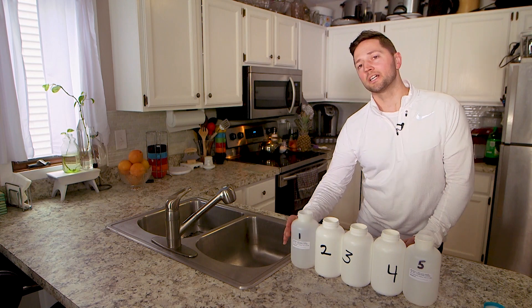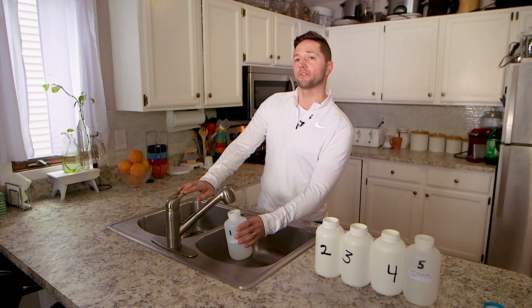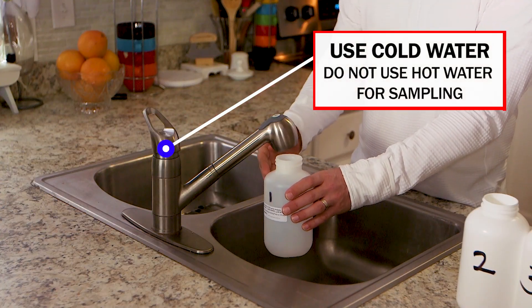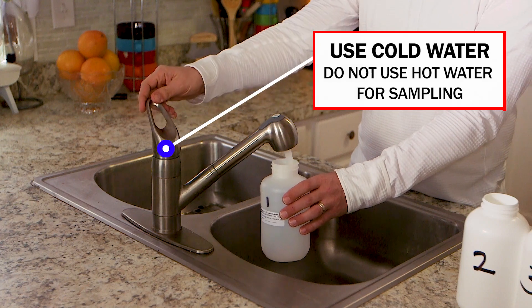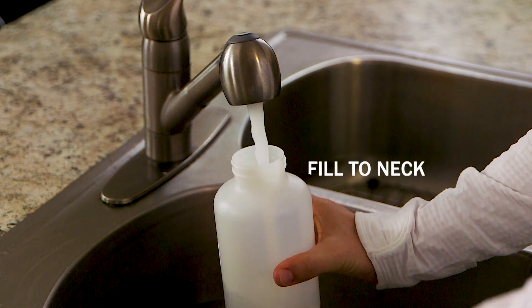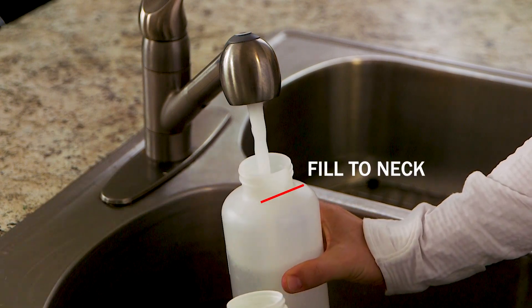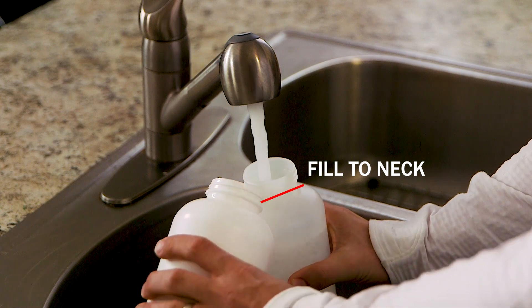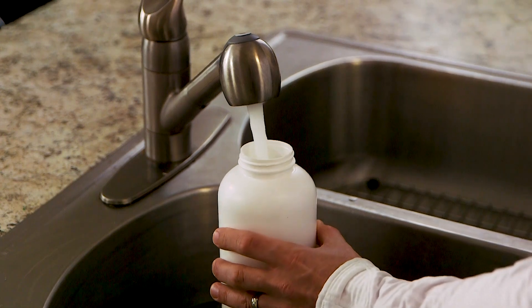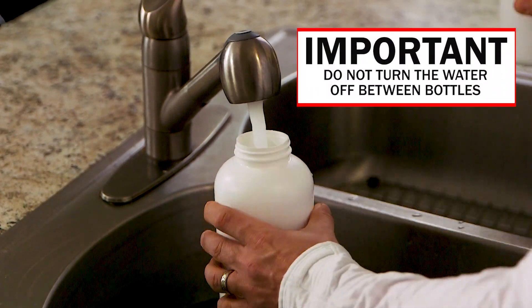Next we're ready to sample. First, grab bottle one and place it directly under the faucet so it's ready to capture that first draw of water out of the tap. When you're ready, turn on the cold water tap. When filling the bottle, do not allow the neck to touch the faucet. As the bottle is filling, grab bottle two and hold it near bottle one. When the water reaches the neck of bottle one, immediately slide bottle two under the water stream. Do not turn the water off between sample bottles. Now fill the water to the neck of bottle two. Fill bottles three through five in the same manner, making sure we capture all the water coming from the faucet.